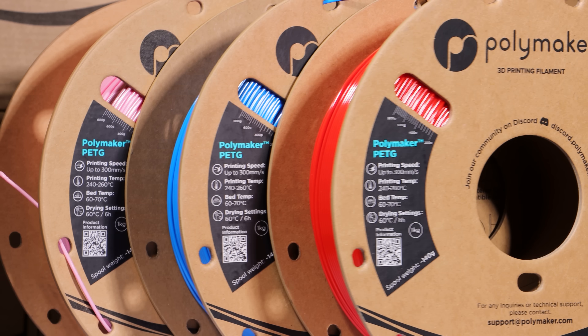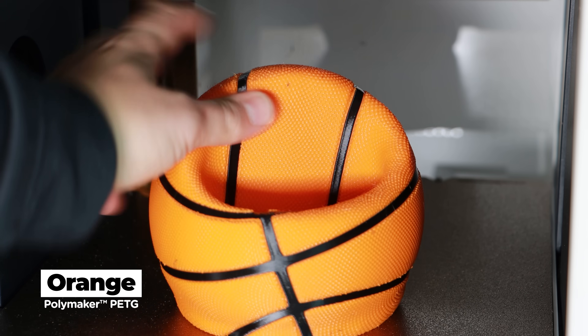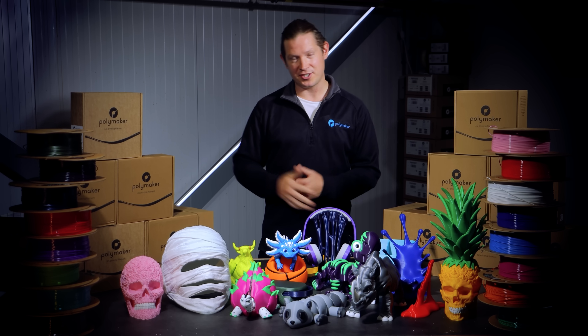This is the new generation of PETG, redesigned from the molecular level, producing not just an incremental improvement, but a completely new formula focused on speed, strength and cost efficiency.